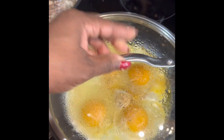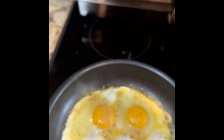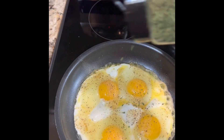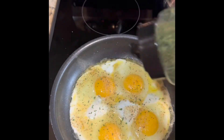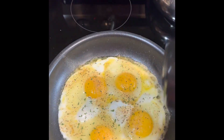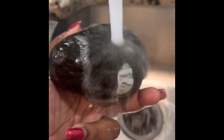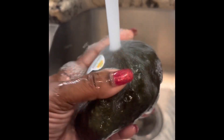I put the top on and let it simmer. Then I add my parsley flakes about one minute in, so they sit nicely on top and add a pop of color. I love color on my food, so I added it after a while so it doesn't sink in.